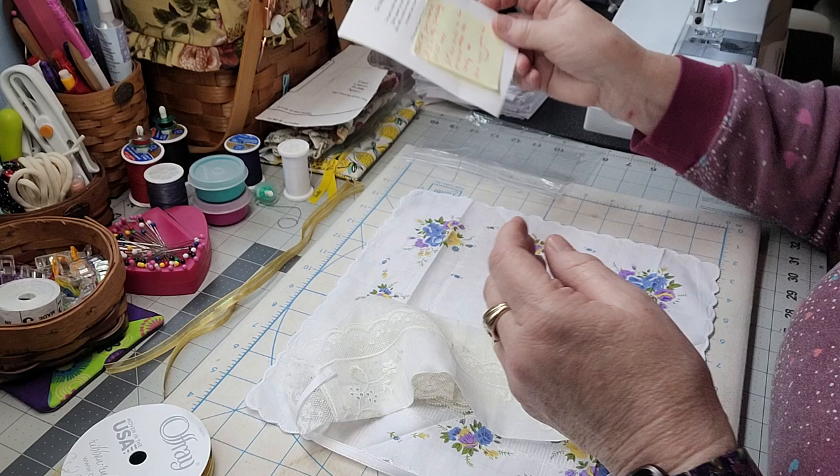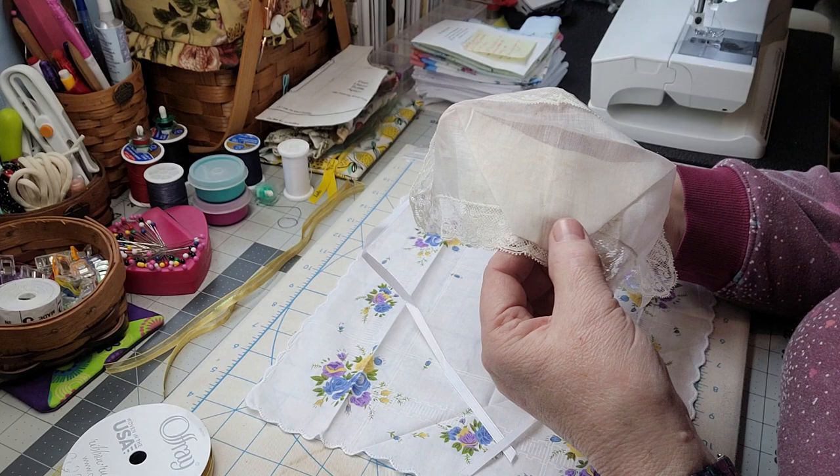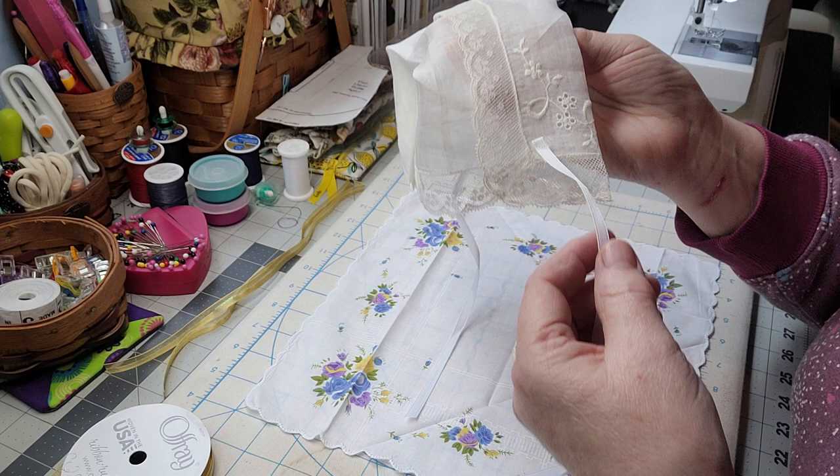I'm going to write that in the description so you guys can write it down. I had to figure this out — I didn't want to unstitch it, although it's just like one little stitch right there holding the whole thing together, and one little stitch on the little ties. So I kind of figured this out.